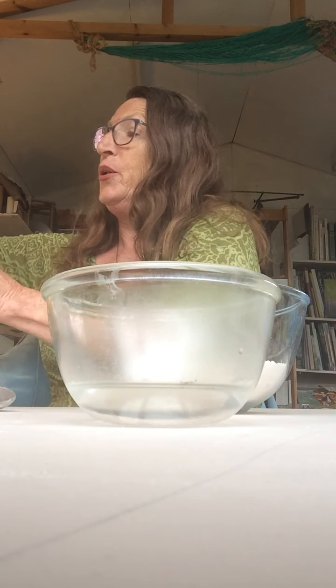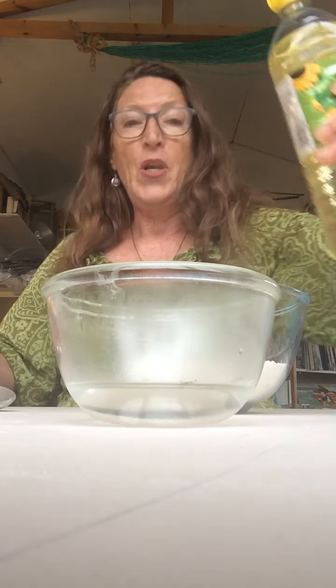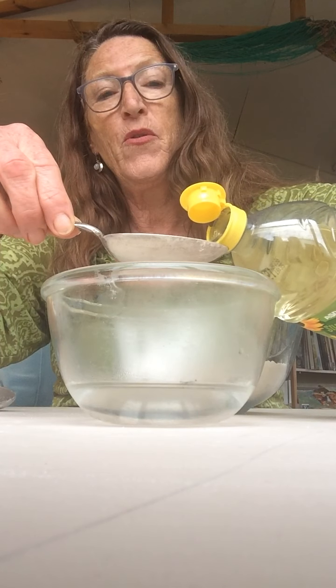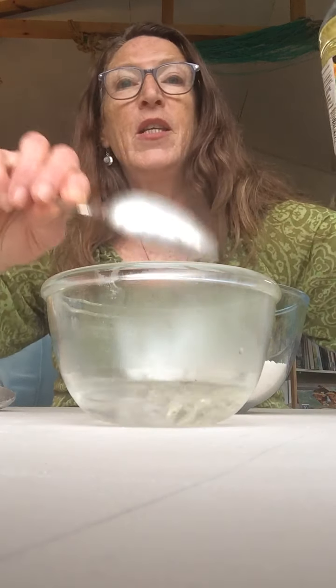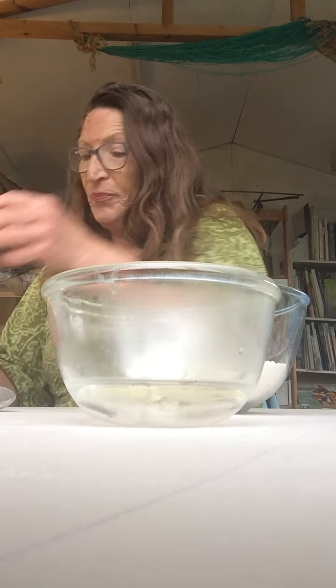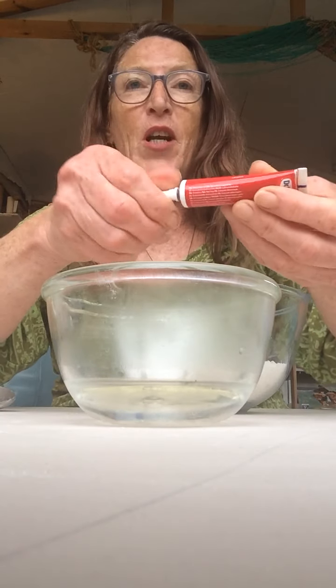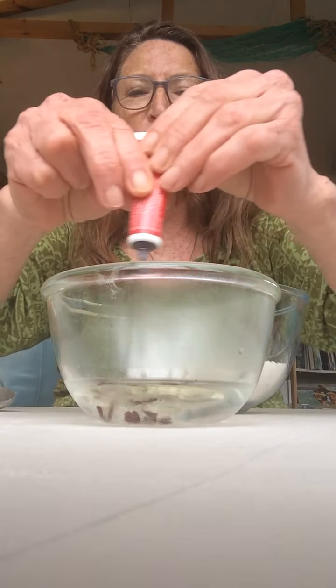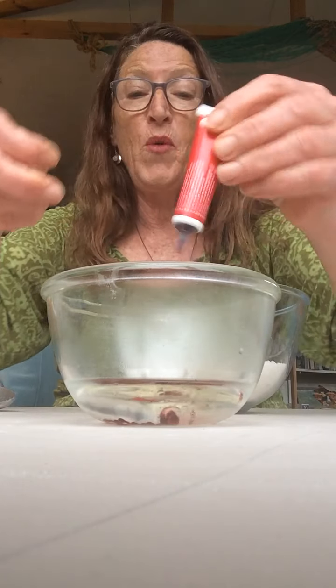Now we need to add some oil — just a tablespoon full into the mixture — and now the food colouring. If you add the food colouring now it mixes really really nicely all the way through your dough.